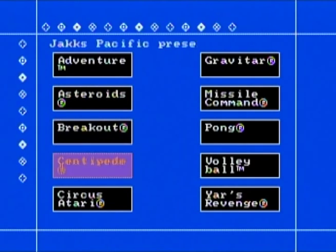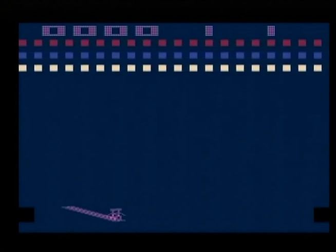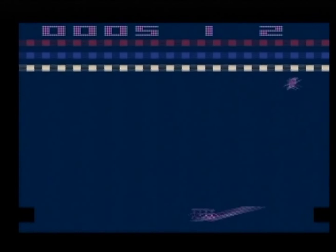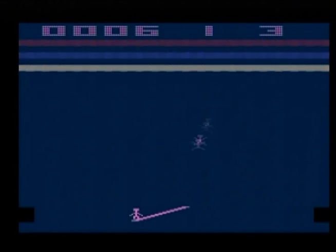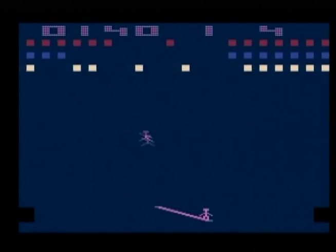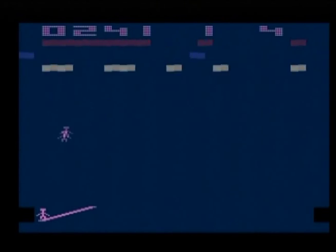We'll go down to Circus Atari, which was one of my favorite 2600 games. You go back and forth — there's a little guy and a seesaw at the bottom that you should really use a paddle for. Playing it with this joystick isn't that good, but on a 2600 with a paddle it's a really fun game. Depending on where the guy lands on the seesaw, he shoots up higher or lower, and you're trying to hit the balloons at the top. It's sort of like Breakout but a much better game, with different variations. It's tough to play on this, but a great game on the 2600.